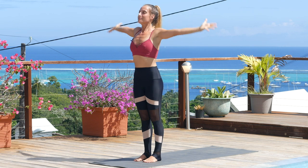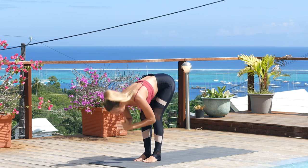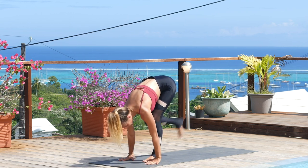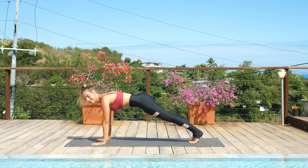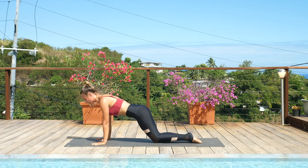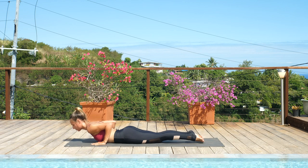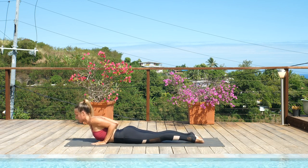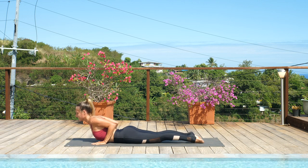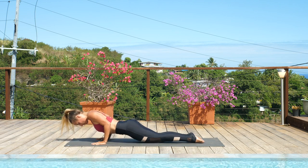Inhale, sweep the arms high. Exhale, fold through the midline. Inhale, lift up halfway. Exhale, step back to plank. Lower down — knees, chest, chin. Bring the knees down, then the chest, bend at the elbows, and chin. Slide the body through and up into cobra pose. Elbows magnetize back, send the sacrum down, firm the core, lift the chest. Exhale, lower down. Make your way back up into downward-facing dog.